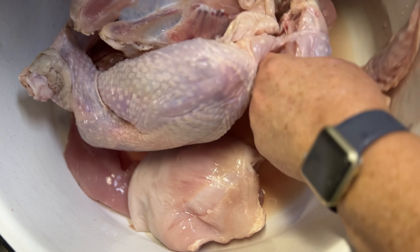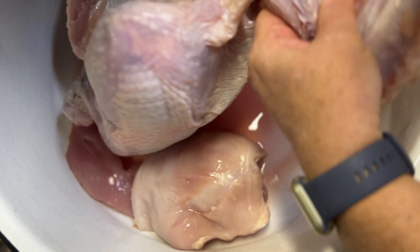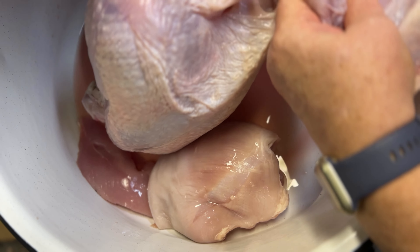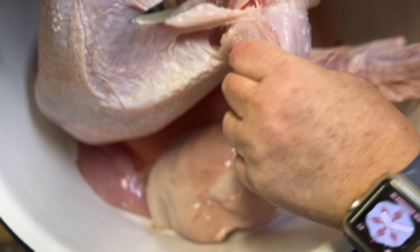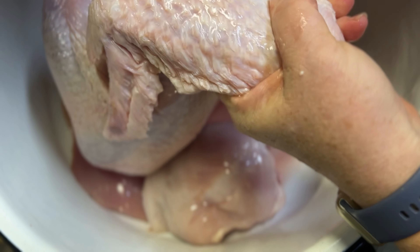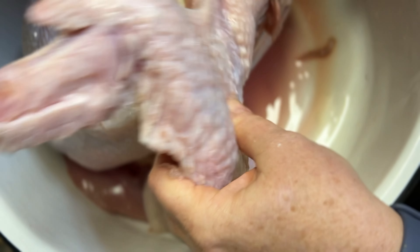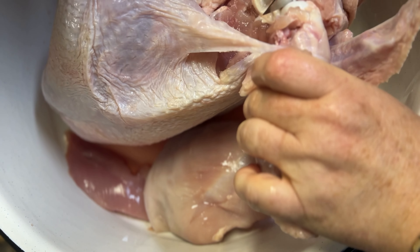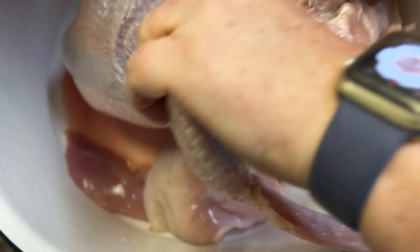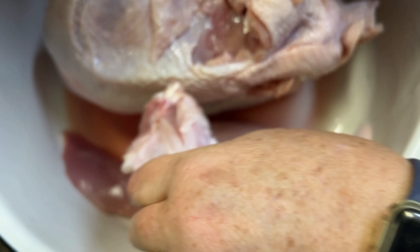It's still a little frozen — this has been in the refrigerator for several days. The meat is fine but it's still got little ice crystals in spots. All right, I'm just going to keep cutting until I get all this meat off.